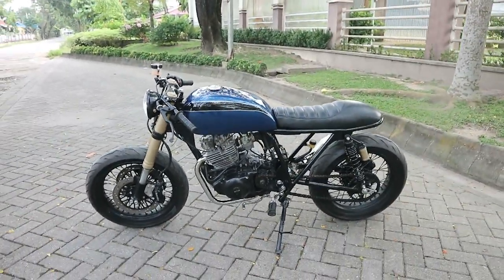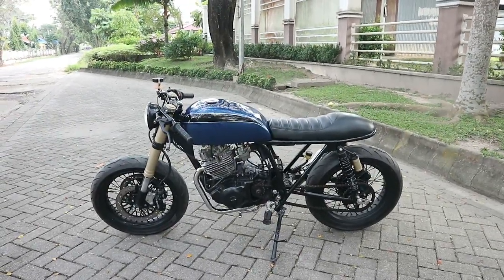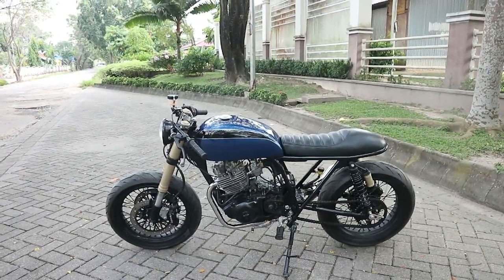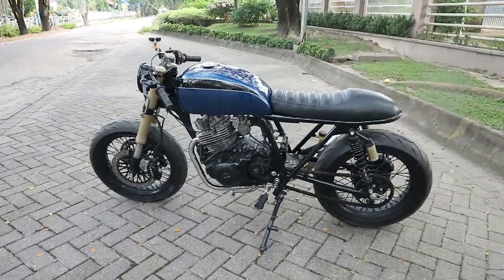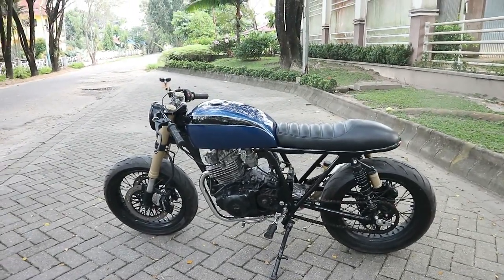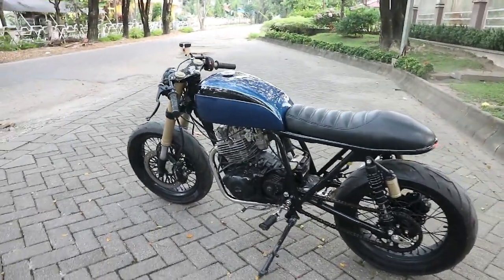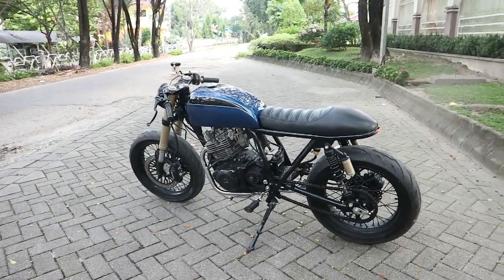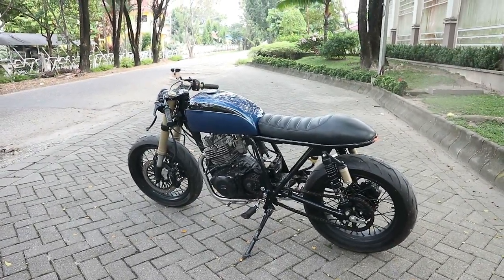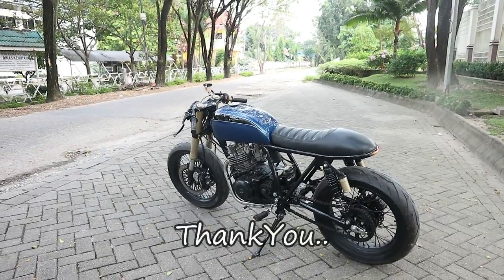Oke sobat, jadi sudah saya jelaskan hasil finishing review kali ini motor Suzuki Thunder 250 beraliran Cafe Racer. Jadi motor ini banyak yang nanya gimana hasil finishingnya atau bagaimana hasil akhir motor Thunder-nya. Jadi untuk para sobat yang komen, kita buatin nih videonya khusus untuk kalian semua. Sekian dulu video kali ini, semoga video kali ini dapat bermanfaat dan memberi inovasi yang menarik untuk sobat. Pantau terus video dari kita dan jangan lupa support channel kita dengan cara like and subscribe dan share video kita ke teman-teman anda. Oke sobat, terima kasih sobat Afto.